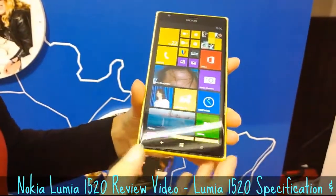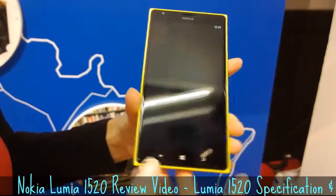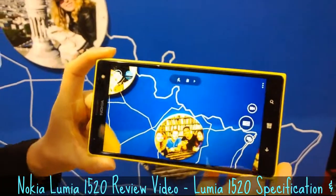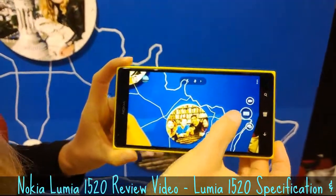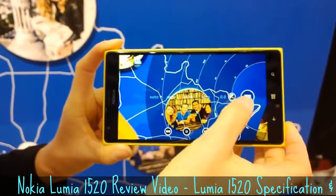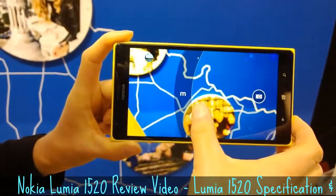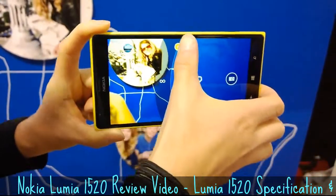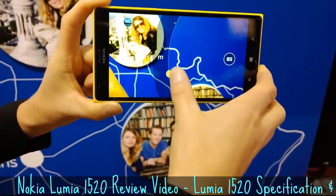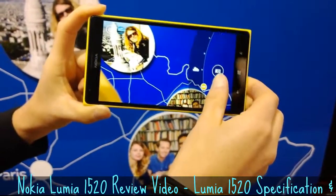Looking at the new features launched together with this device, we introduced Nokia Camera. This is an application that combines different features, including the earlier Nokia Pro Camera launched with the 1020. You can play with the settings — for example, here we use manual focus. You can see that the focus is now on the display, and now it gets blurriness.